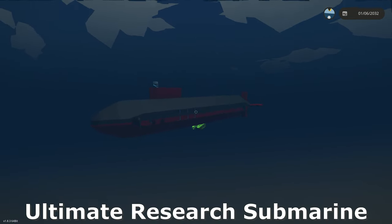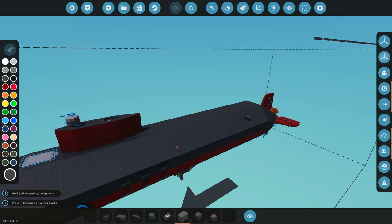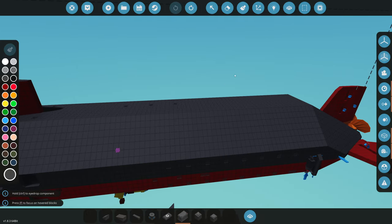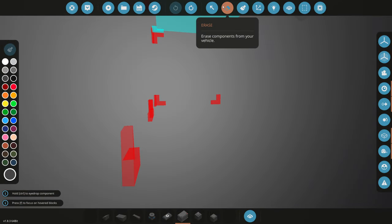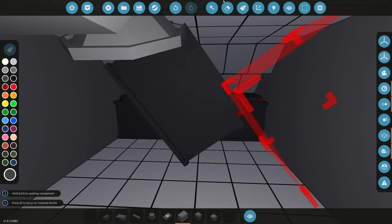We're back with the ultimate research submarine, and today we're going to be adding electrical systems. Let's bring this to the workbench and get started. This thing doesn't have any electricity or batteries, so we're going to be adding some batteries and getting it some power. In this computer room right here, we'll put some batteries because we definitely have enough room — I'm thinking four or five sets of batteries side by side all the way back here.